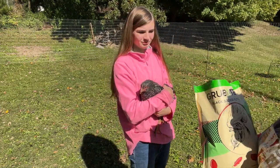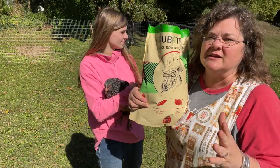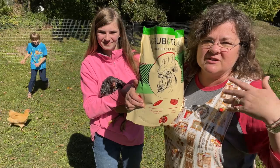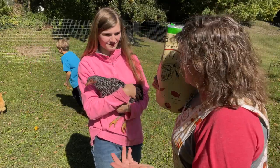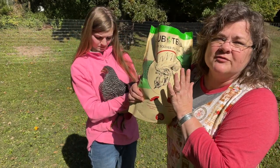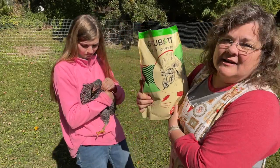I want to introduce you to Grub Terra black soldier fly larvae. They use food waste from restaurants — food that would just go to the landfill and not be utilized — and they use that food waste to produce the black soldier fly larvae, which in turn produces this very healthy snack.